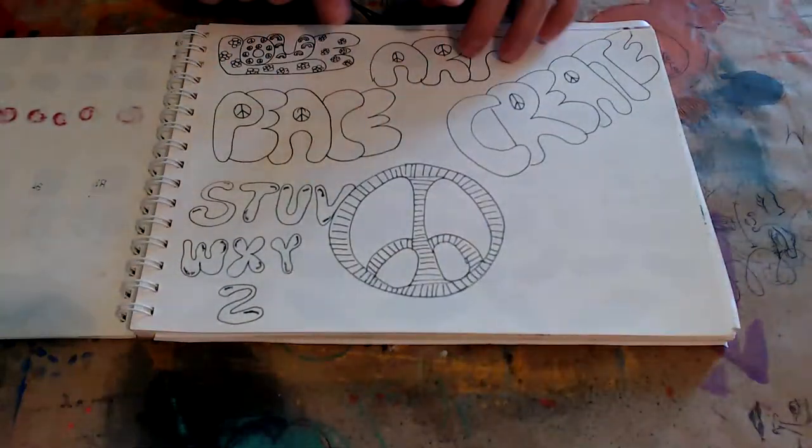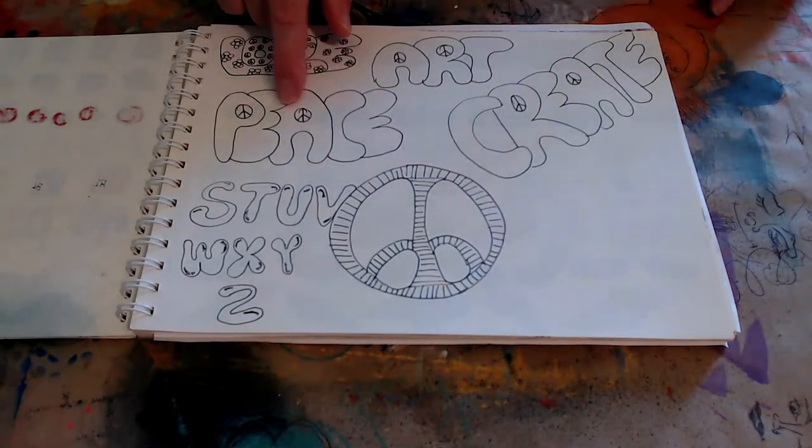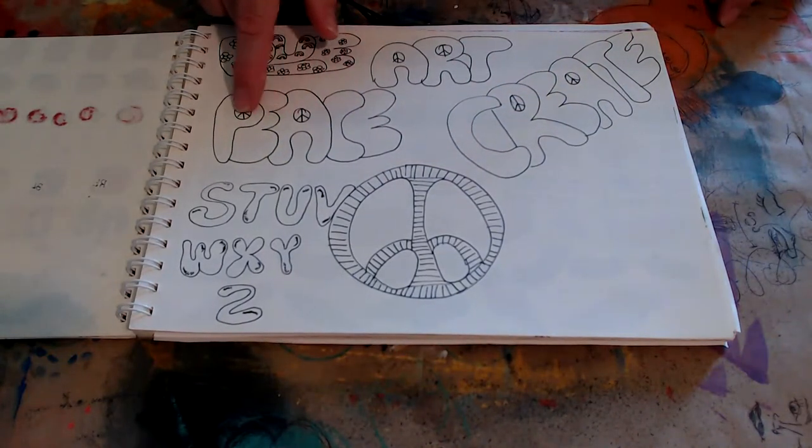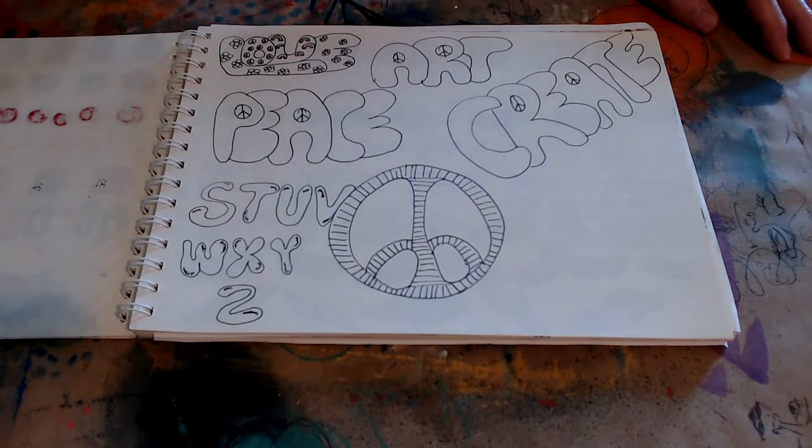We were talking about doing the bubble letters — remember the late 60s, early 70s bubble letters. Hang on, I've got to get a sip.